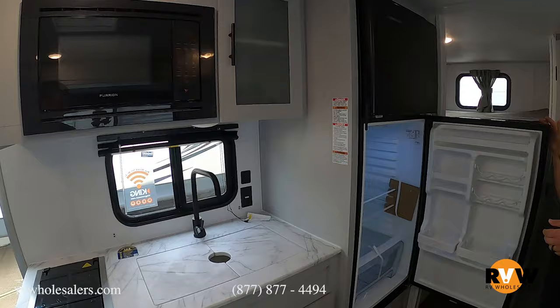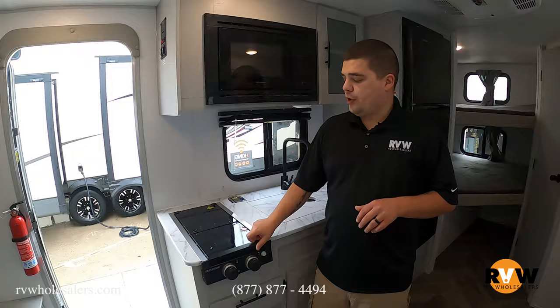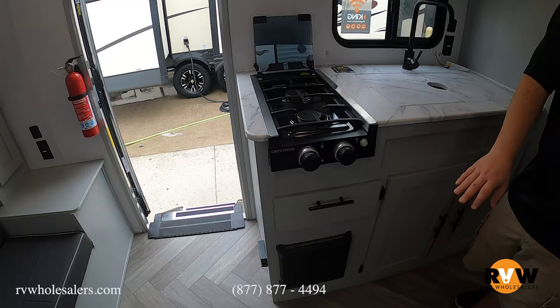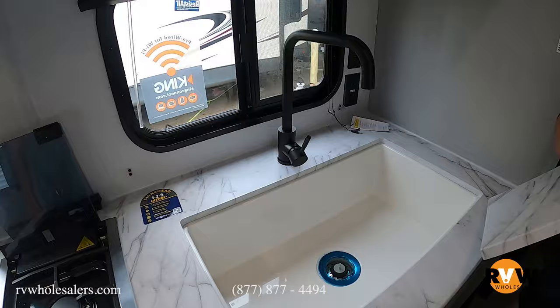A new feature this year is a 12-volt residential refrigerator — no longer the gas-electric standard, though they still offer gas-electric as an option. They also offer a tube-burner stovetop with a backsplash so bacon grease doesn't splash on your wall. You've got your tube burner, some drawers, your furnace, a couple more cabinet areas, and nice solid sink covers with a deep farmer sink.